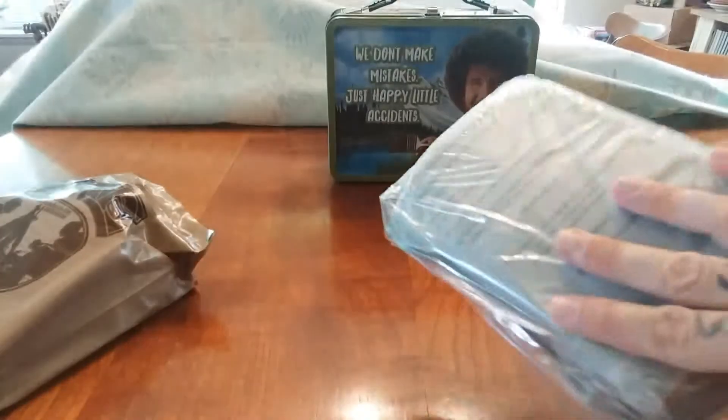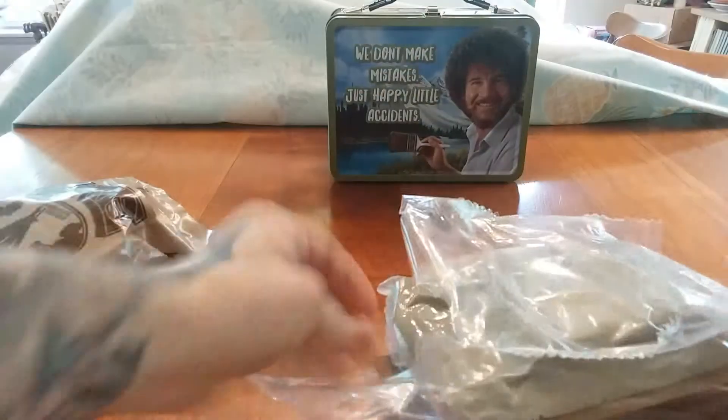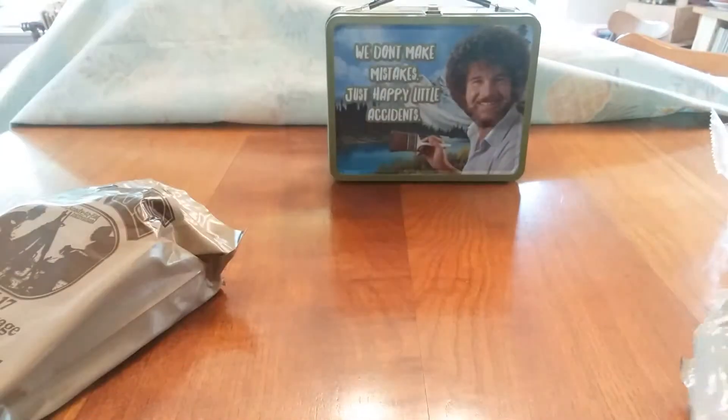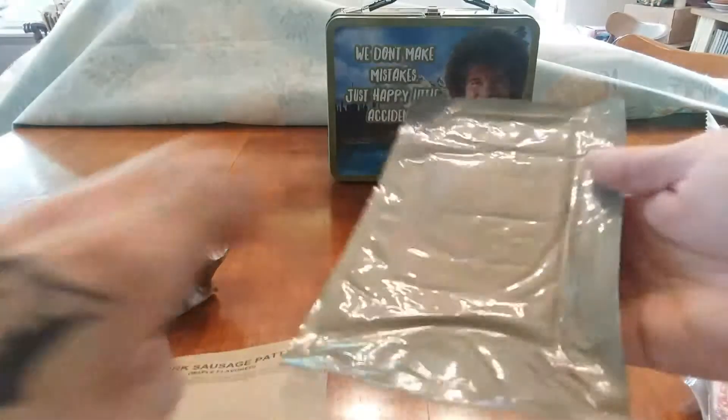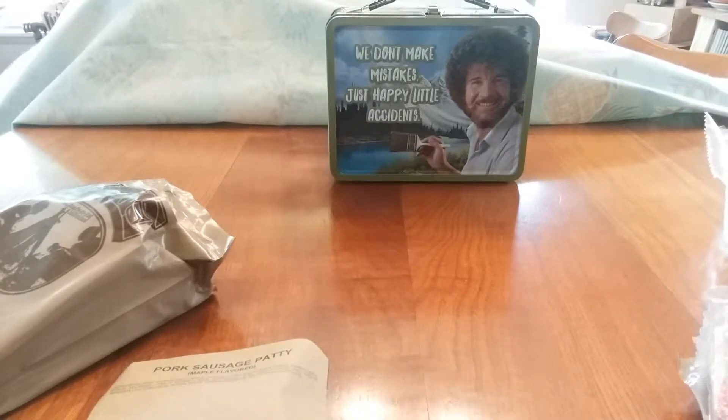This is an AmeriQual - this is the inner packaging. Right off the top, the entree. I'm going to pull that backwards, which is the pork sausage patty, maple flavored. Let's see if I can find a date code on this so I can show you. Here's the sleeve with all the stuff on the back - I'm going to pause and read that.